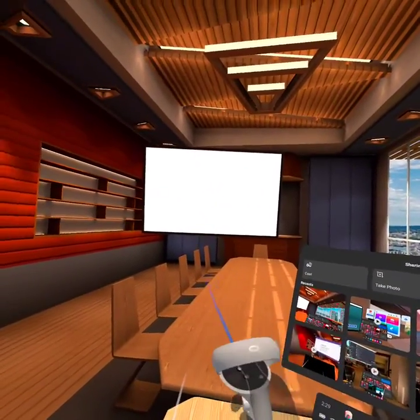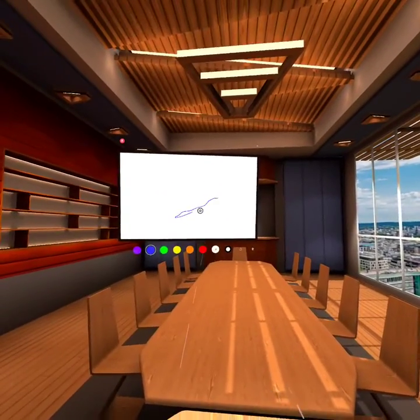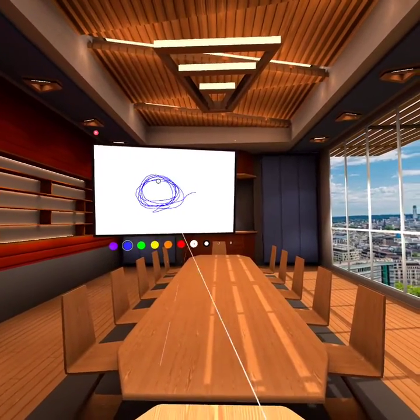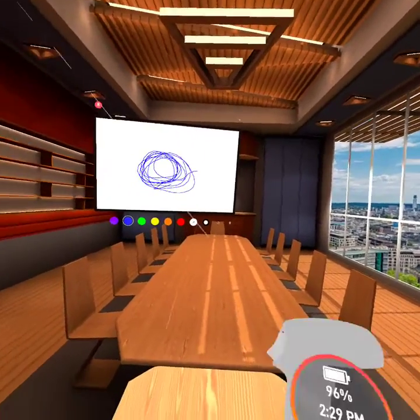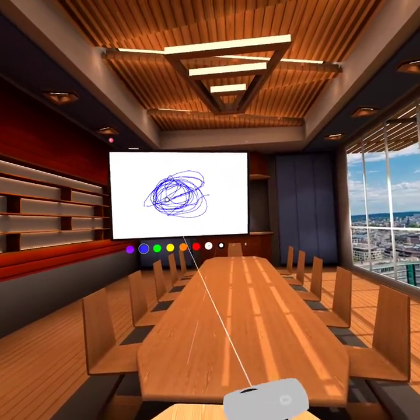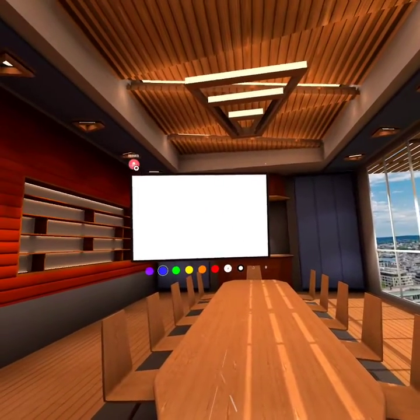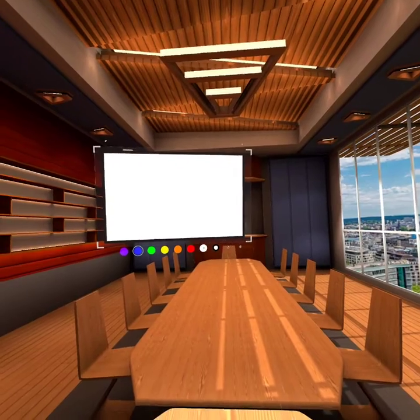Within Immersed, they have a whiteboard app, and if you use the whiteboard, you would think that you just grab your trigger on this Oculus Quest hand remote and just draw right off the bat when you get in the app.